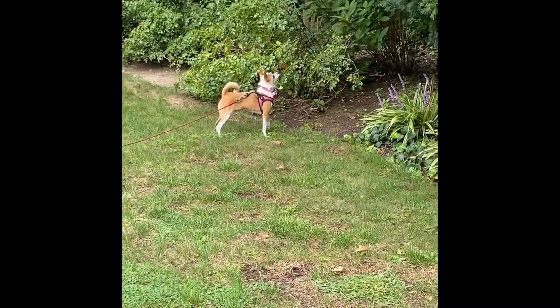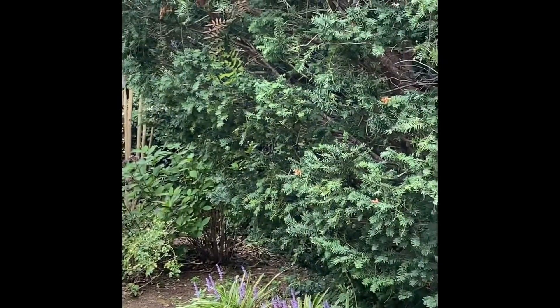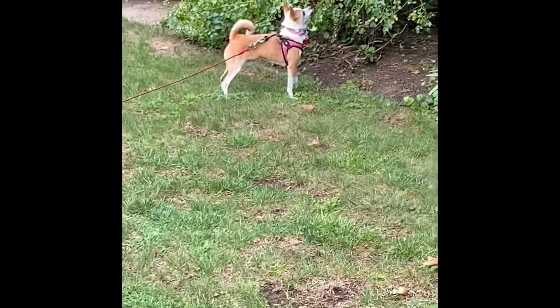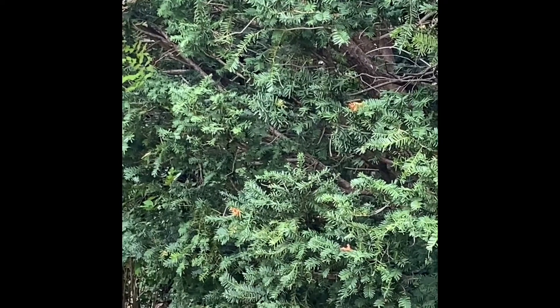My assistant has decided to try and get this squirrel that's in the tree, just kind of standing up there teasing her. She's not very happy about it. This squirrel is literally teasing the dog.